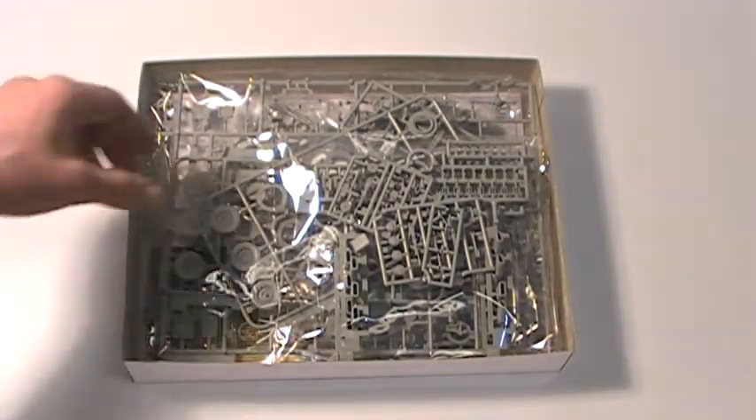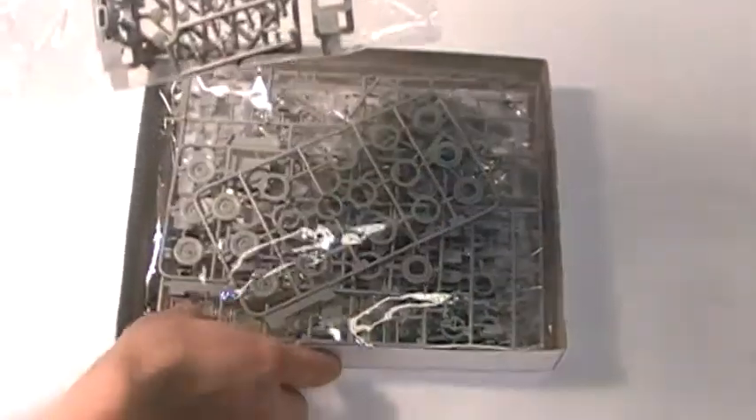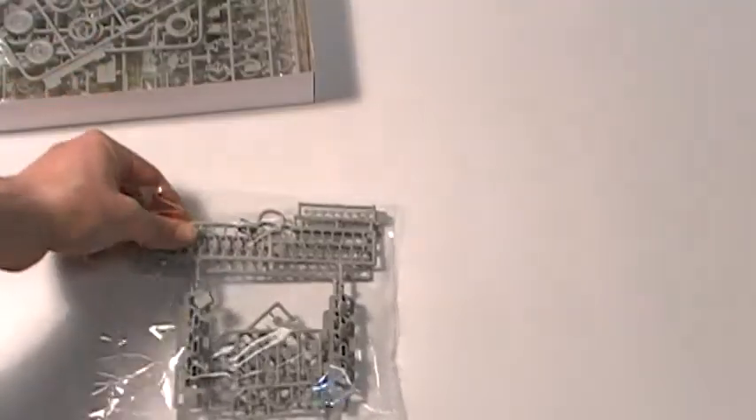It has two realistic 1 to 35th scale figures. Newly tooled engine grill, authentic command car. Realistic Vickers K machine gun with superb details.